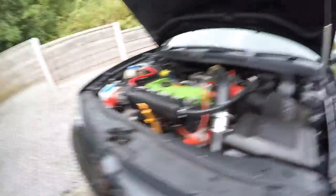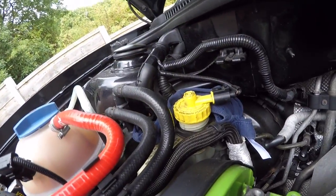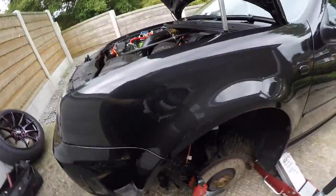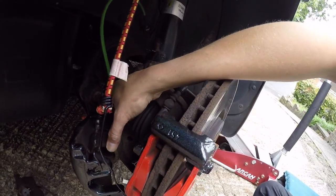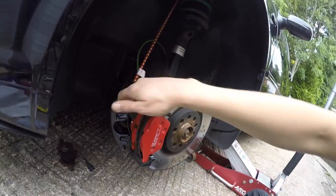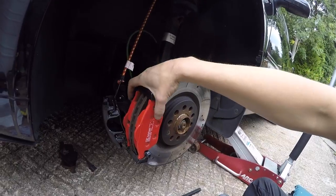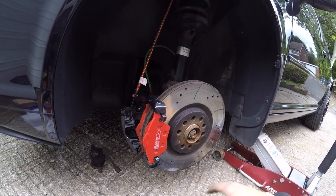I've opened the reservoir and put a cloth there just for precaution in case some excess fluid wants to come out. My plan is to get my clamp, push that piston back in — once I've pushed that back in, we can grease that up, connect our sensor, connect everything up, put our bolts in, and everything's done.